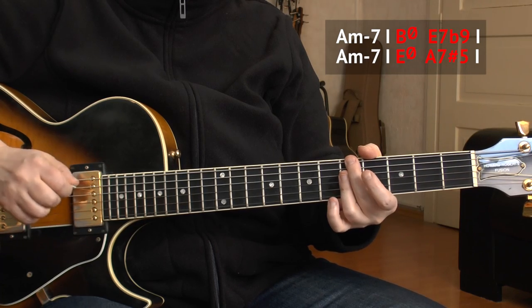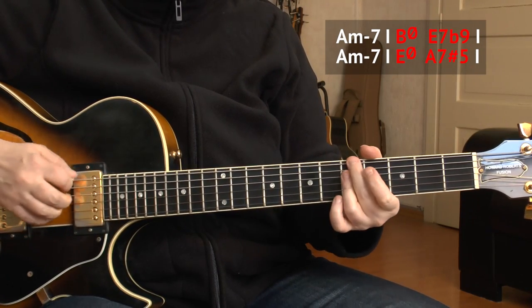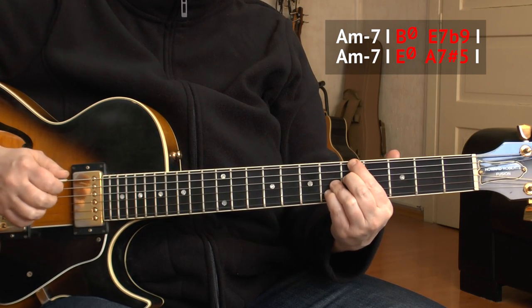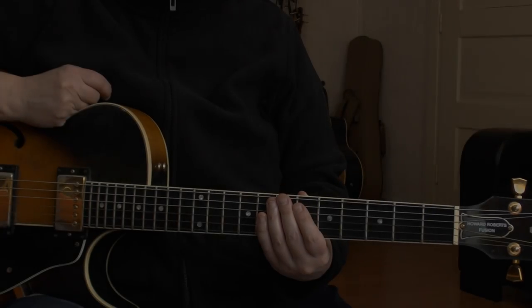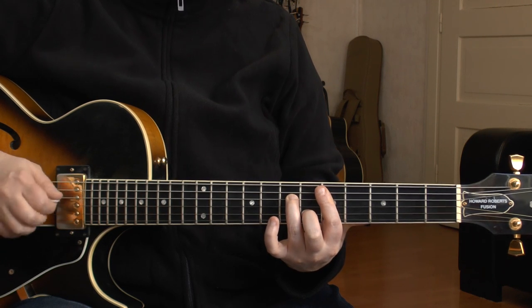So the first four bars are played like this. And now we get to the D minor — let's have a look at what we play there. We just resolved to the D minor chord, and we have it for two bars usually.